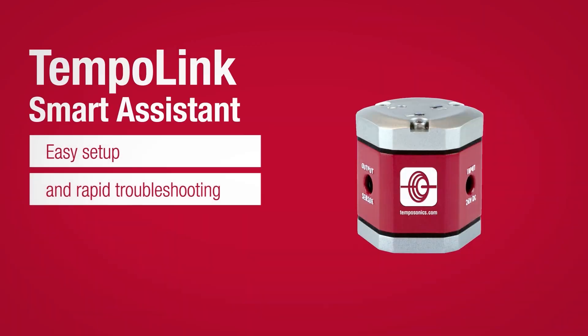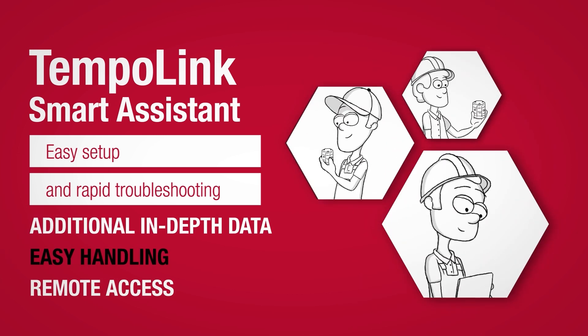TempoLink. Easy, predictive maintenance based on smart tools.